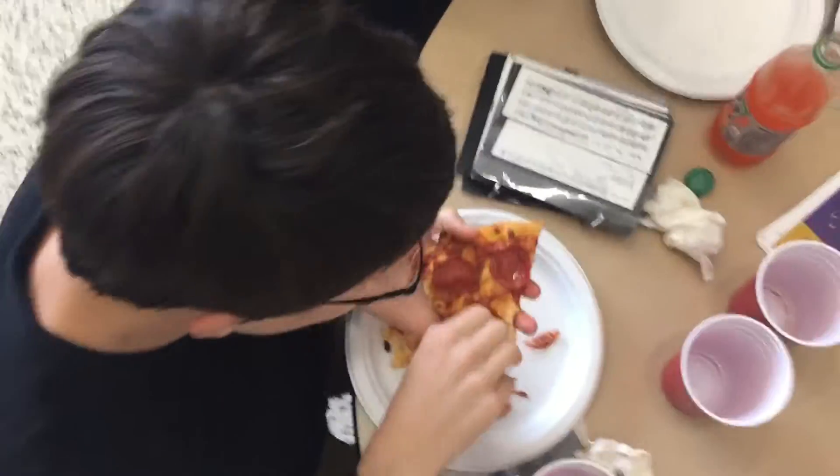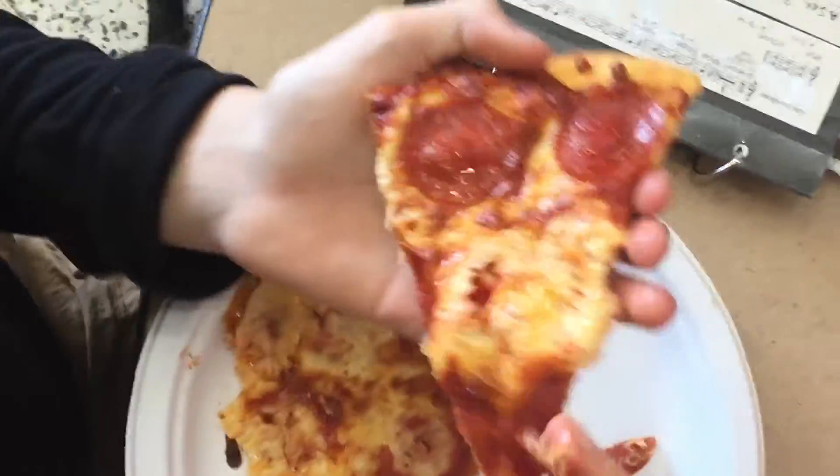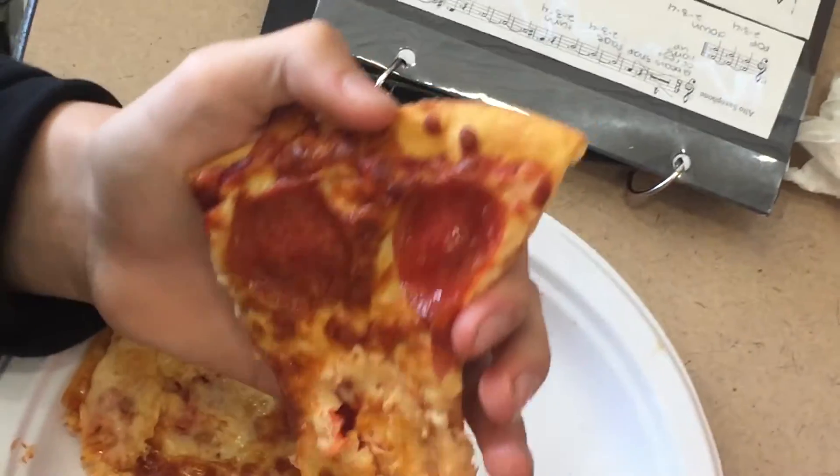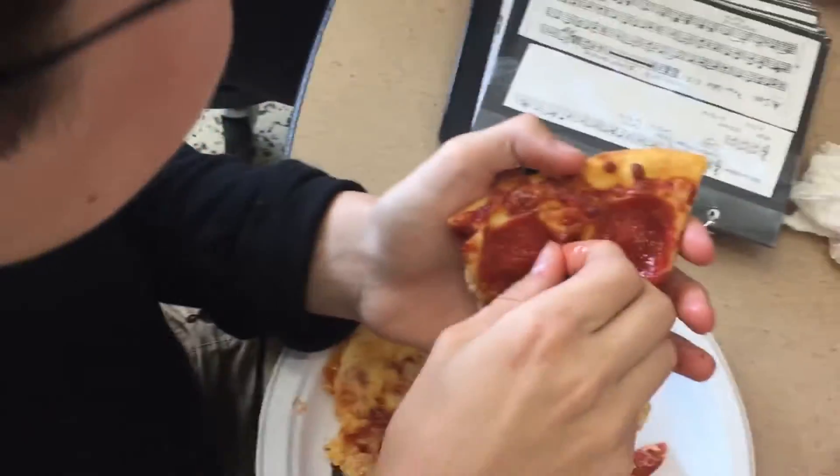Alright folks, so you're going to want to start — your bare hands work just fine. You're going to want to start picking at the pepperoni. Now it's a little messy, but if you wear gloves it'll ruin your grip, and you really want to get those bare hands working on that pizza.